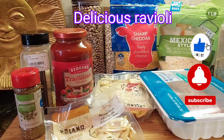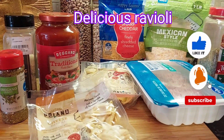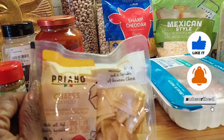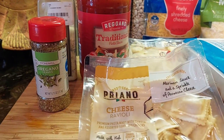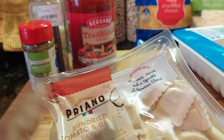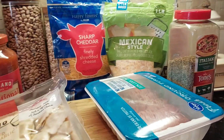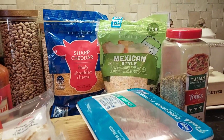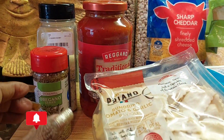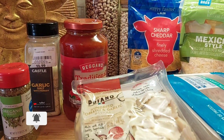Hey MTS crew, what is going on y'all! I'm getting ready to make some delicious ravioli — my grandson is having a sleepover and he loves this. I have cheese ravioli and sun-dried tomato ravioli, and I'm going to mix these together. We're going to use ground turkey, Mexican style cheese and cheddar, Italian seasoning, spaghetti sauce, oregano, and garlic. I used a cheaper spaghetti sauce because I'm going to doctor that up.